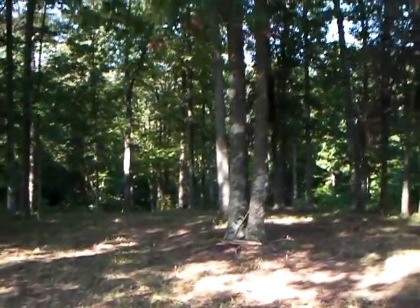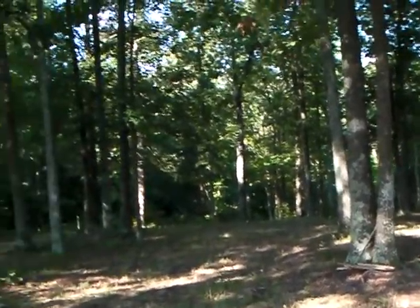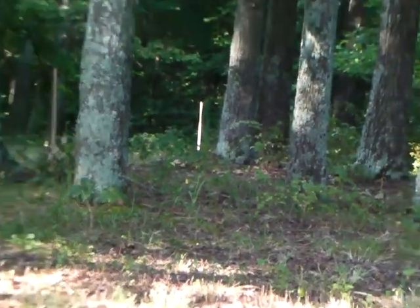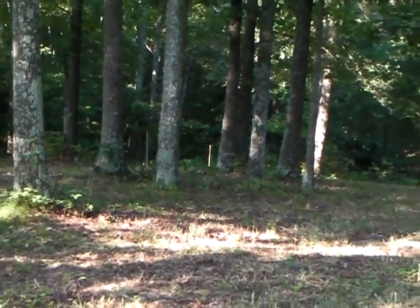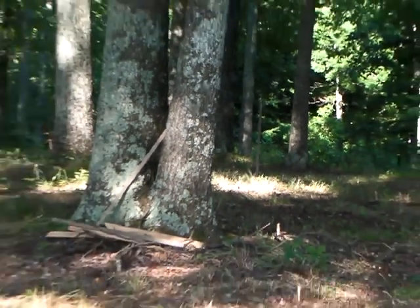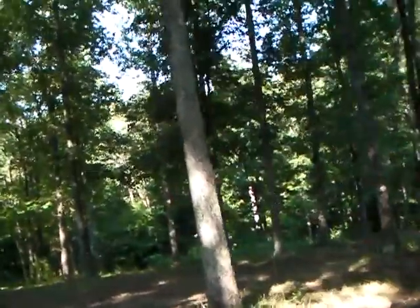Hey everybody, Chase here. I just thought I'd show you where I'm gonna build — where I think I'm gonna build my log house. It's gonna be right in here in this group of trees. Let me set the tripod down; it'll be a little bit more stable for y'all. There's one corner stake right there — that's one of the back ones. Then right there's the front one, in between those two trees. And then the other front one is right there. It's mostly right in behind this big ol' hickory.